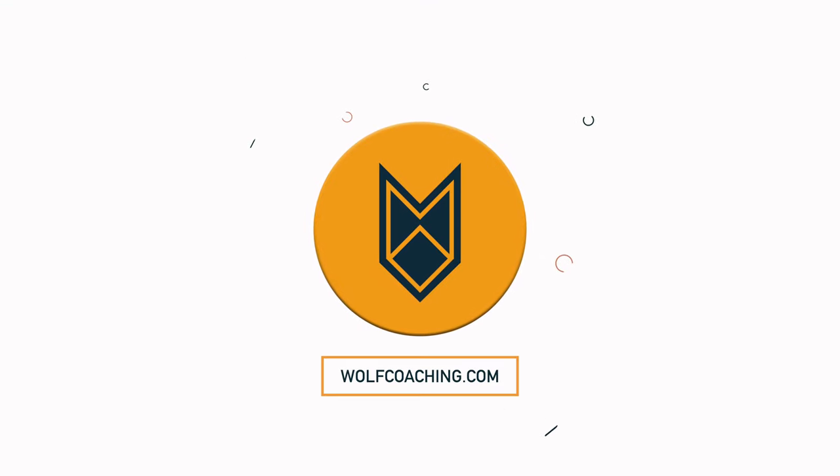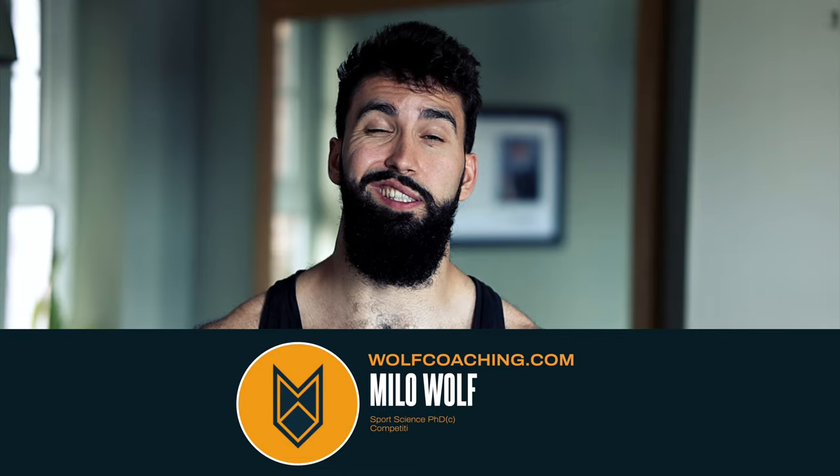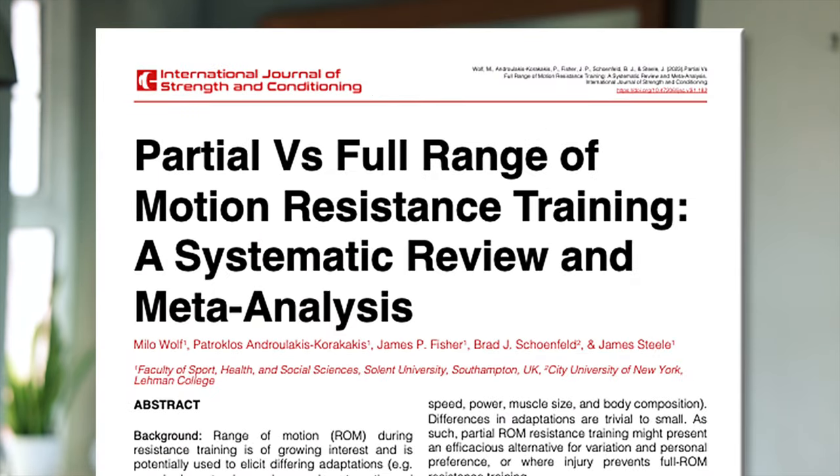Partial range of motion training for more strength gains — does that sound too good to be true? Well, it likely is true, so stick around and find out how to use partial range of motion within your training to get stronger. Welcome back — soon-to-be Dr. Milo Wolf here with Wolf Coaching. Today we're talking about a topic near and dear to my heart because my PhD is actually on this very topic: range of motion and its impacts on muscle hypertrophy and strength.